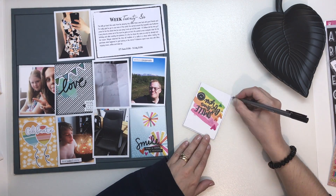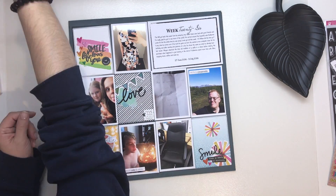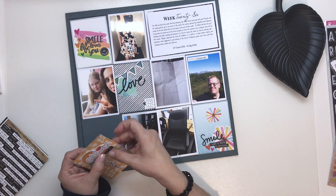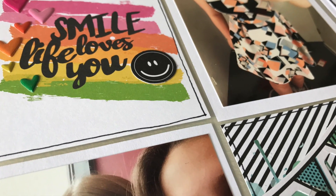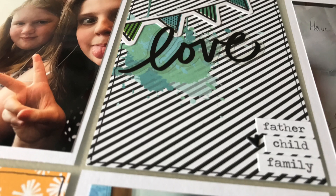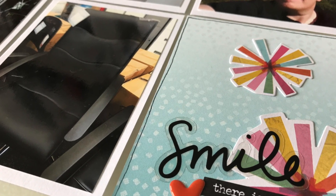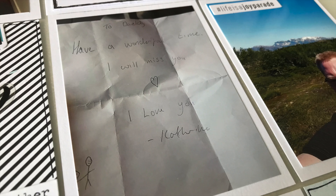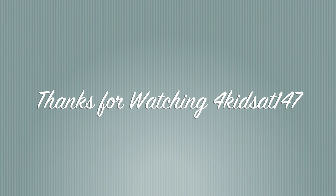And that's my week 26 done. Thank you ever so much for joining me, thank you for watching all my videos, all your likes and comments — they do mean a lot to me. I will speak to you again soon. Bye bye.